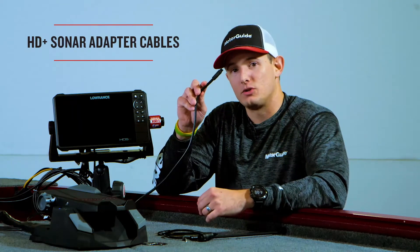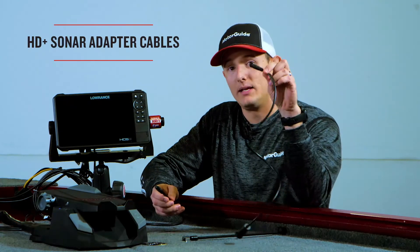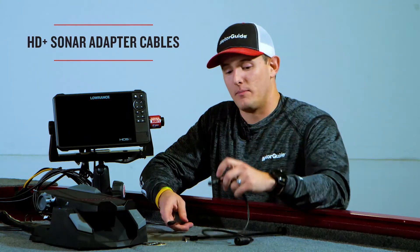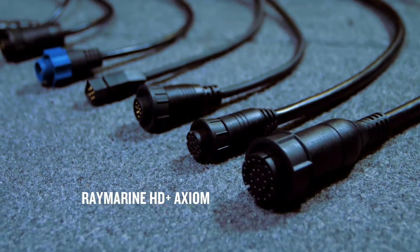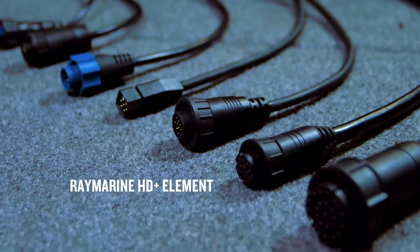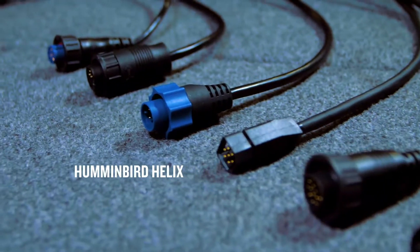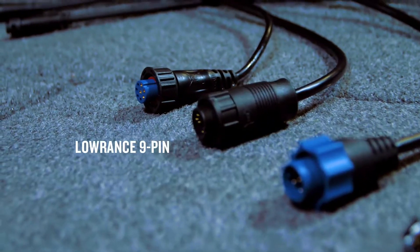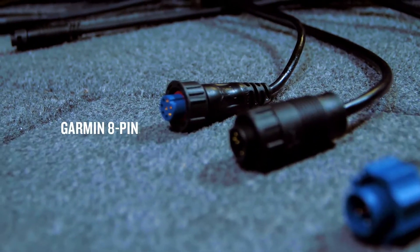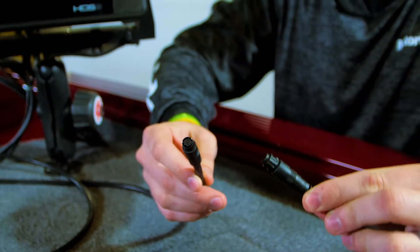You'll have a black transducer cable coming out of the foot pedal, which will go to one of many adapter cables compatible with all the major sonar brands: Raymarine Axiom, Raymarine Element, Humminbird Solix, Humminbird Helix, Lowrance 7-pin, Lowrance 9-pin, and Garmin 8-pin. In this case, we're using a Lowrance HDS 9 Live.